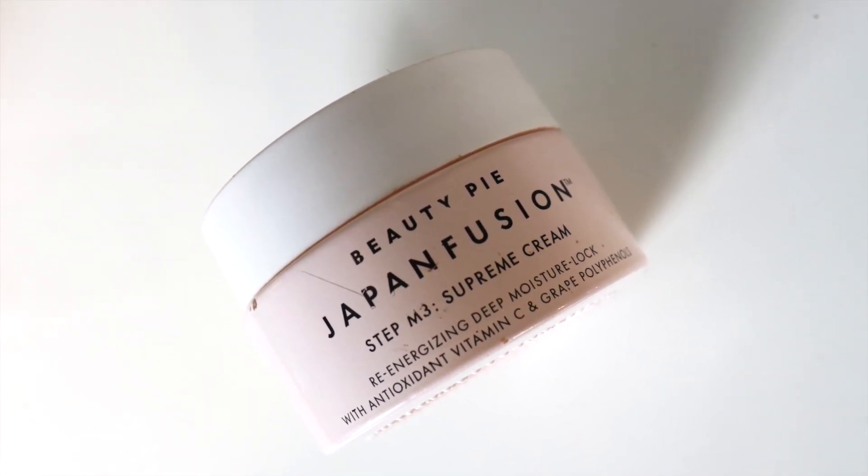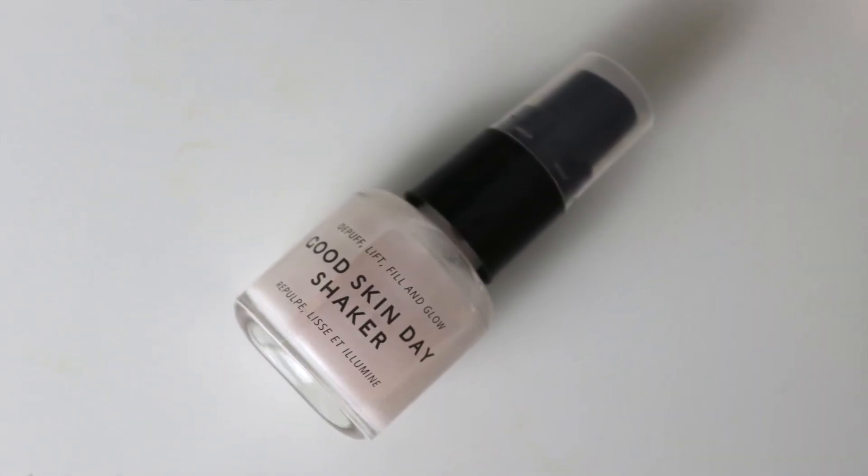The Paula's Choice serums have such different textures and they're all lovely. Then if I was extra dry I'd use this — it's Beauty Pie Japan Fusion, and as you can see I've basically used it all. I love it because it has no smell. I would never use a cream that rich on my face in the day — only at night. I'd spend money on serums but not on moisturiser; I want serums to do all the hard work.